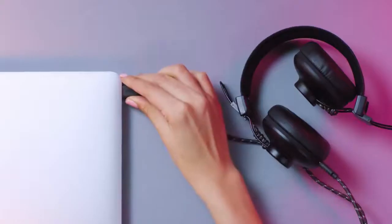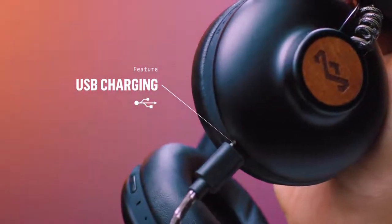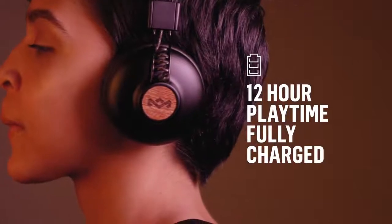To charge, connect the headphones to any USB charging device. The Positive Vibration 2 wireless offers 12 hours of playtime when fully charged.